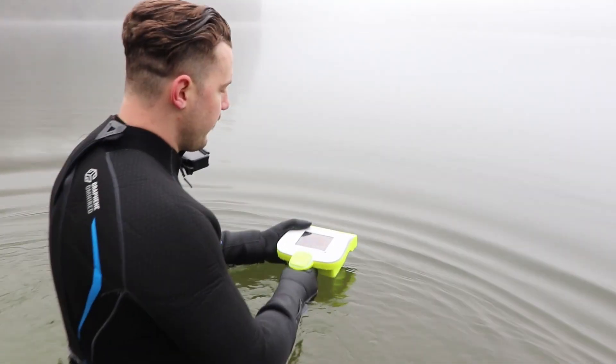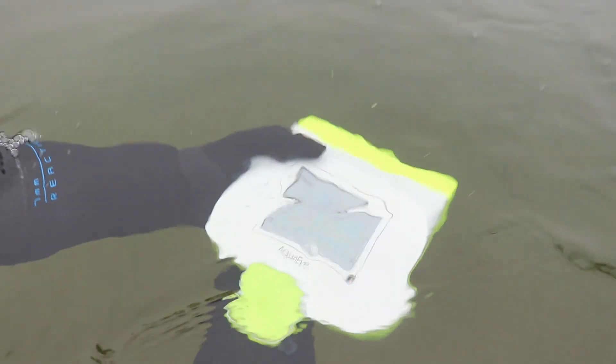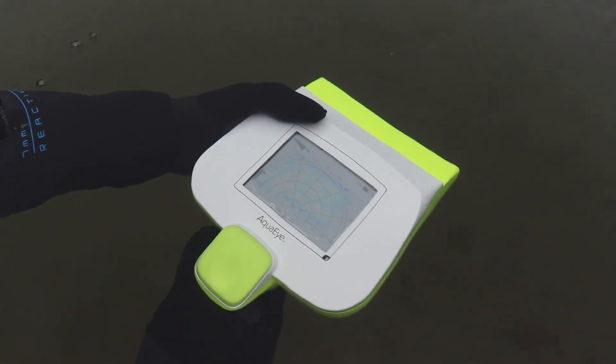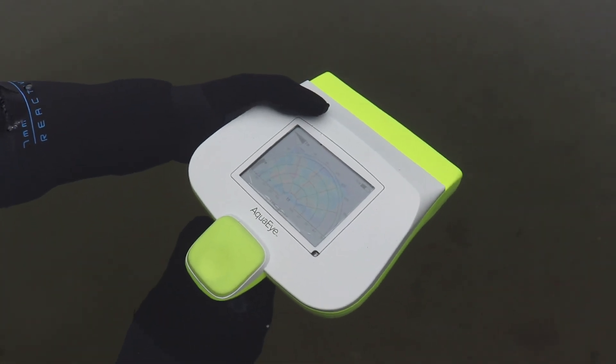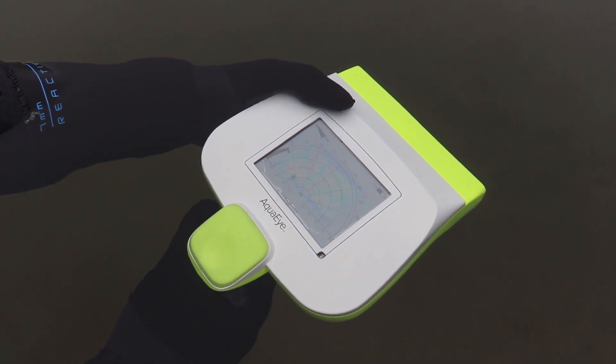To begin my scan, I simply submerge the AquaEye about six inches, pull the trigger, and scan in a left to right motion. As I am scanning, you can see that the black feedback bar on the outer ring is filling up. You want to fill that up fully black if possible.